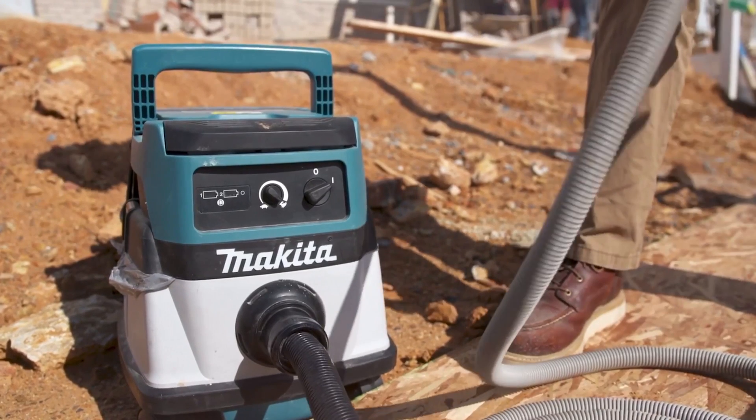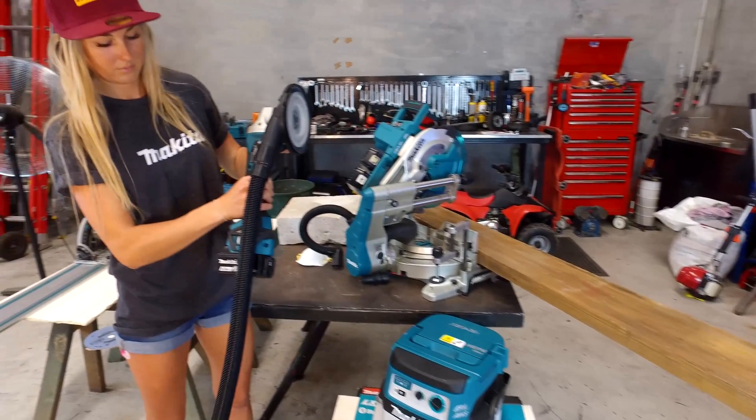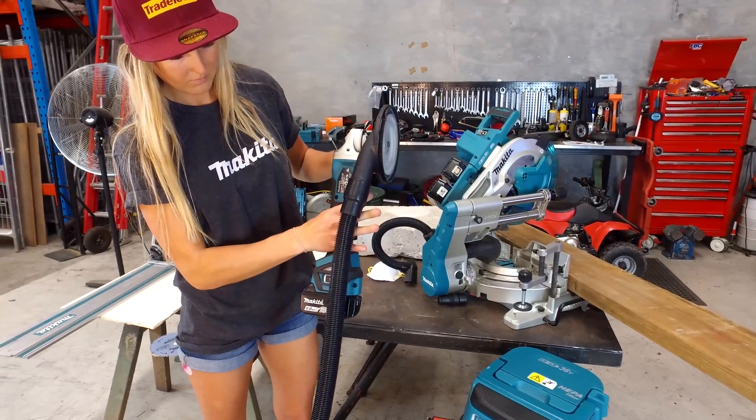Makita launched the AWS range into Australia at the beginning of this year. The Autostart wireless system runs off Bluetooth connectivity.